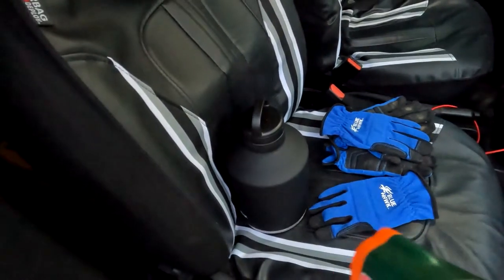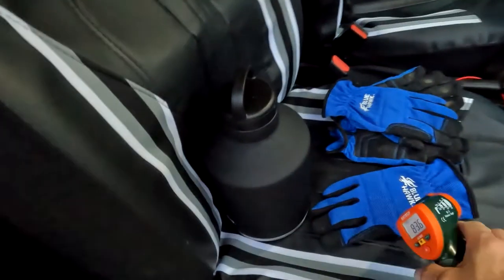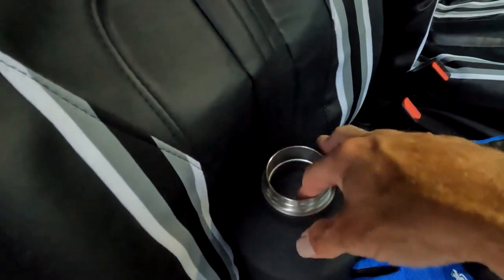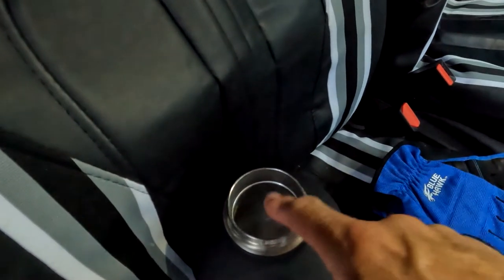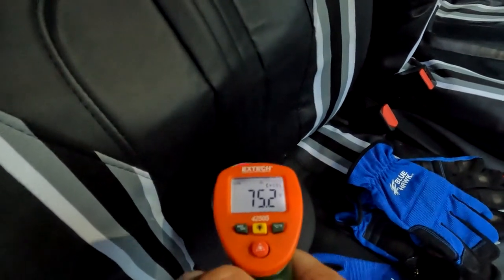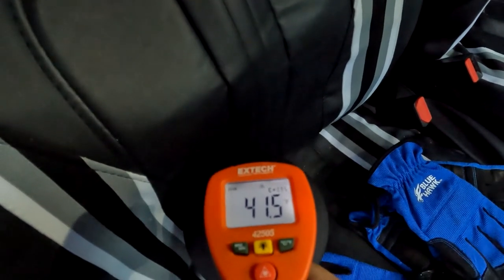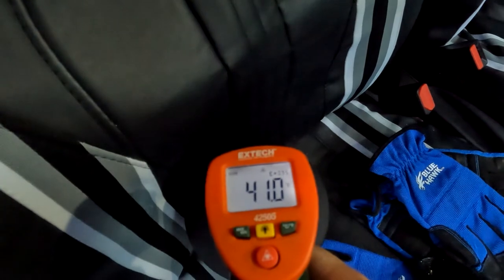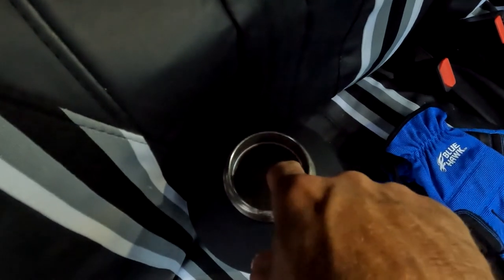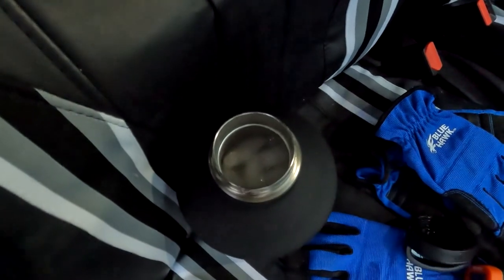At about 7 o'clock, the outside of the thermos is 83 degrees. Inside, the ice has fused into one big solid chunk. The internal temperature is reading around 41 to 42 degrees. There's solid ice all the way to the bottom — I can't imagine it won't still be ice tomorrow.